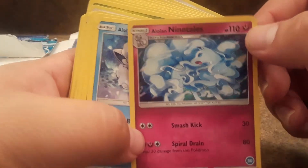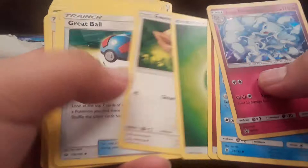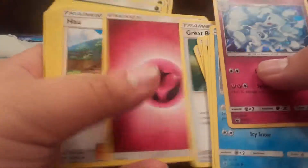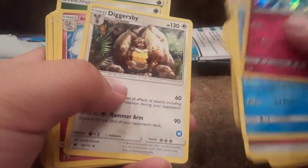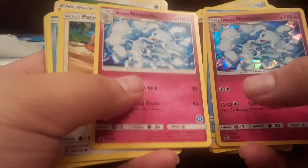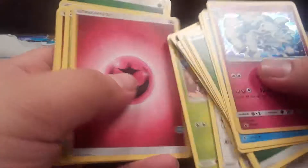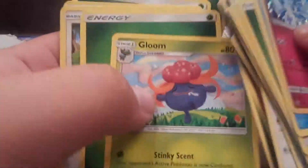All right, Alolan Ninetales — it's pretty cool. Somebody told me this is a Fairy type now, so that's cool. And Vulpix, which is Ice — that's crazy. Fairy, Eevee, Great Ball, fairy Jigglypuff. I don't even know who that one is. Dewgong — actually looks pretty cool. Another Ninetales, one holo, Patrat, Potion, multiple picks, Skittle, fairy energy, grass energy — nice.